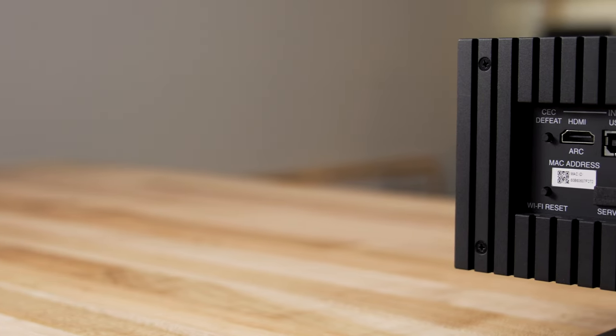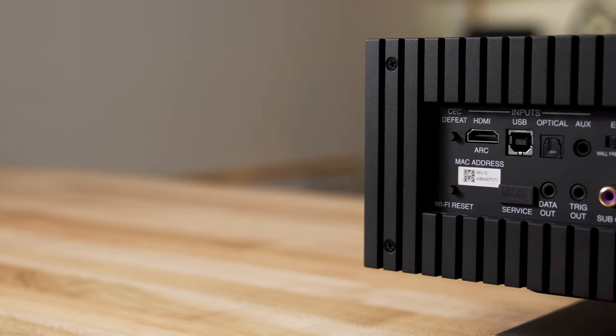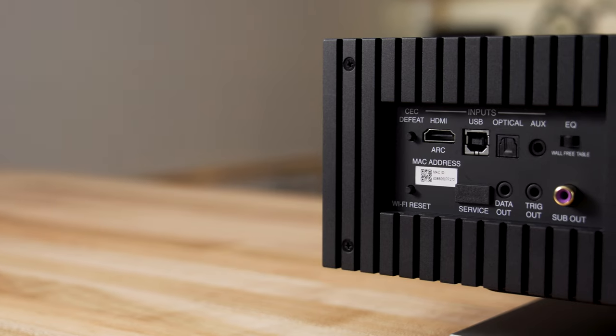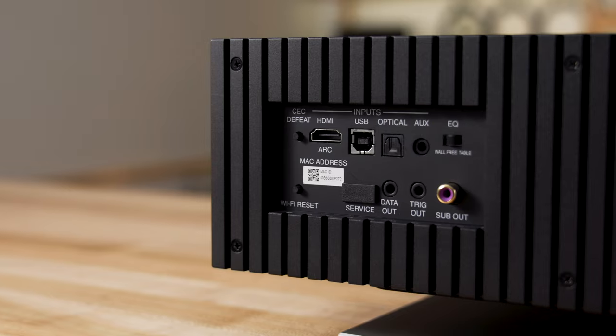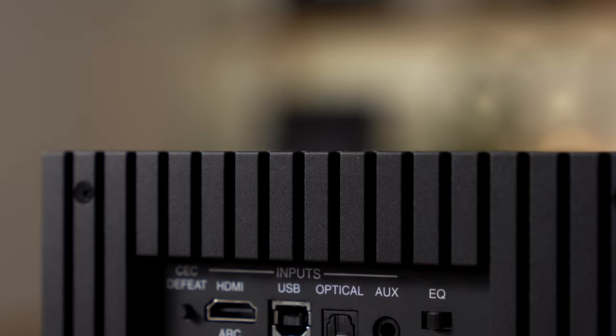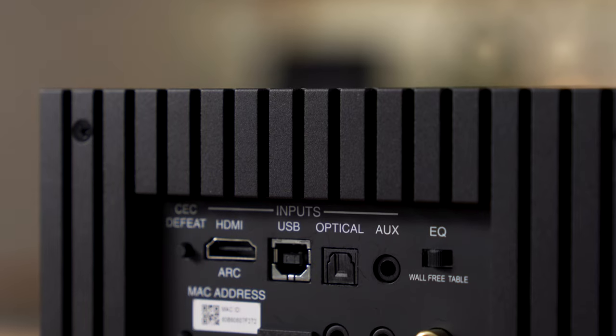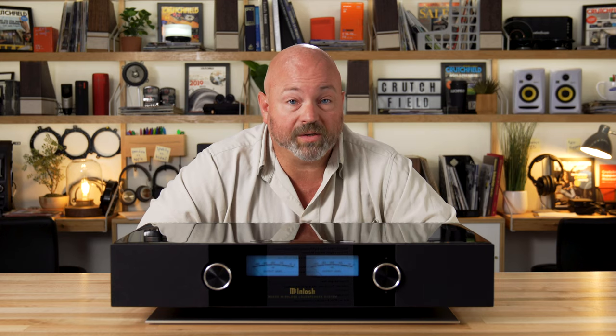There are also some hardwired connections right here on the back, including an HDMI input with audio return channel, so that you can use this as your TV's sound system. If you're not looking for a large home theater but you want your TV to sound better, this is a pretty great way to do it. You can do it with that HDMI or with an optical digital output from your TV. You can even add two RS100 speakers from McIntosh as your surround speakers.